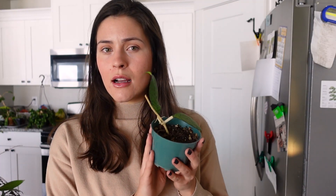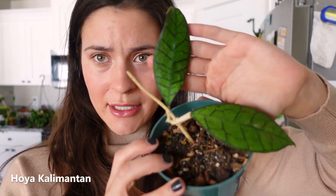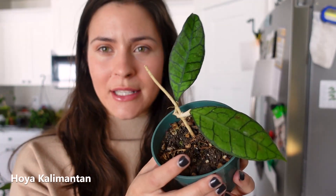This was another unrooted cutting I bought from someone on Instagram — I believe it's a Cali Montan. It hasn't really done much; I actually think I need to water it. I got this one kind of recently.